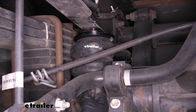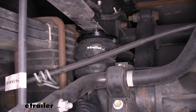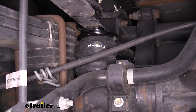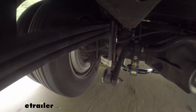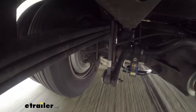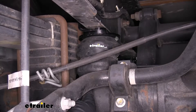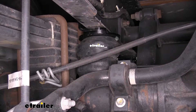Our Timbren is going to be made out of rubber, so it will absorb a lot of the road shock and bumps when we're going down the road, making it a more comfortable ride. Each side is going to work independently from each other, so it's going to help a lot with body roll and swaying. Since our motorhomes are a little top heavy, it's going to reduce that so we're not fighting the steering wheel back and forth.